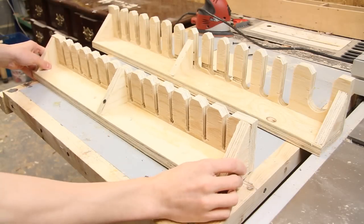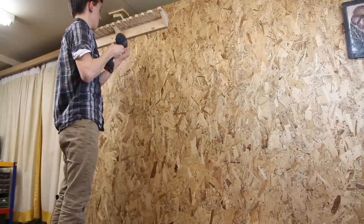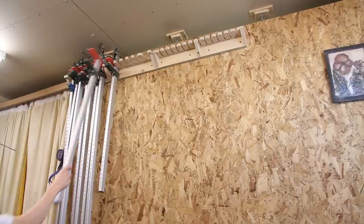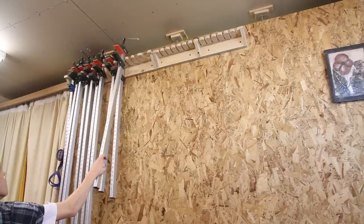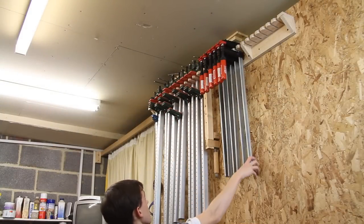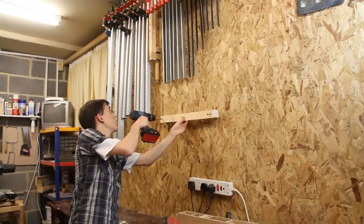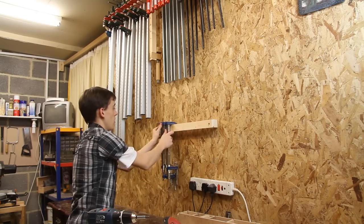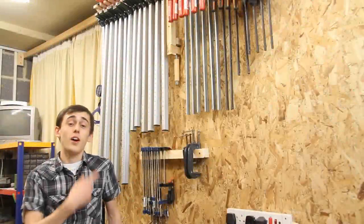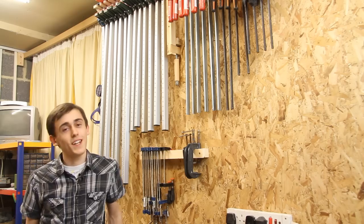Now that these are dry, I can go ahead and hang these on the wall. And I can finish up by reinstalling this strip for my smaller clamps. There we go — some very simple clamp racks for storing your clamps. I'll see you next time, everybody. Take care, goodbye.